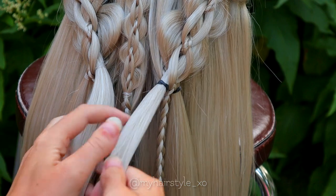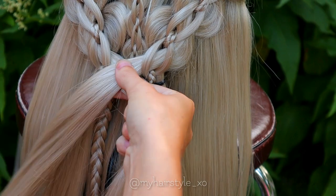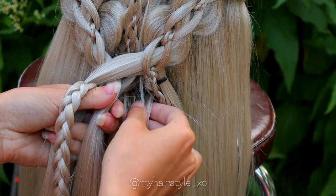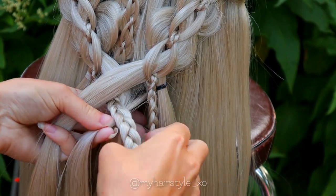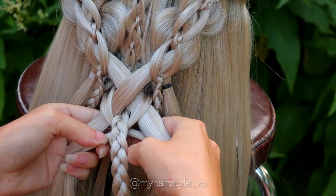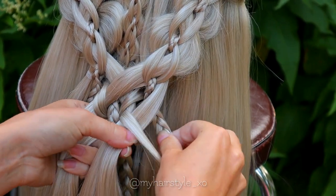Next I will braid these braids together. Start by taking off the elastic, then cross these 2 strands over each other. The braid that comes out from the intricate five-strand braid is the middle strand. Then add smaller sections of hair from both sides of these 3 strands. Bring the smaller strand over the bigger and cross it under the braid. Repeat the same on the other side — over the bigger strand and under the braid. And now you have all 5 strands. Add another section of hair from the side braid into the strand.